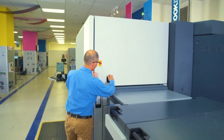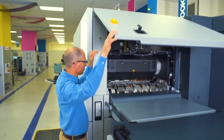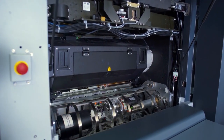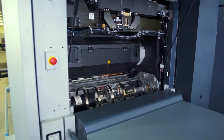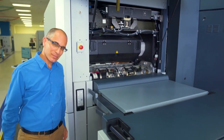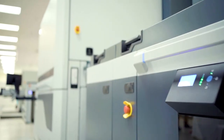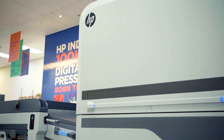Right now, we are using enhanced productivity mode in order to print 6,000 V2 sheets an hour. Let's hear how it sounds. That's the sound of real printing.